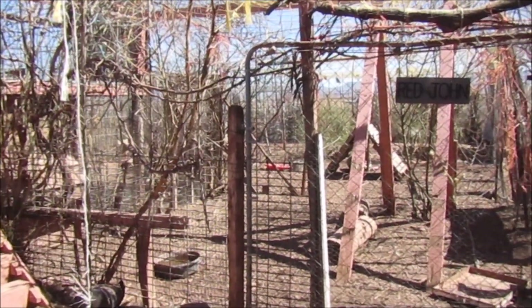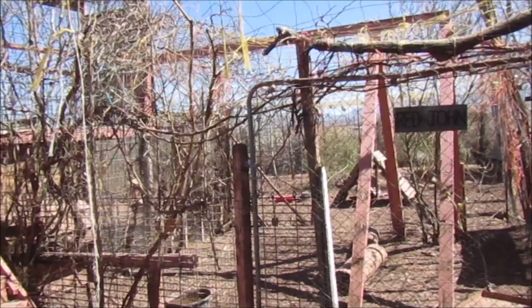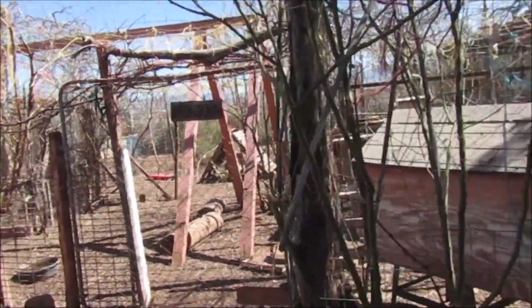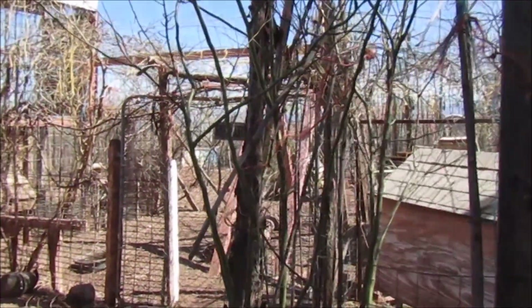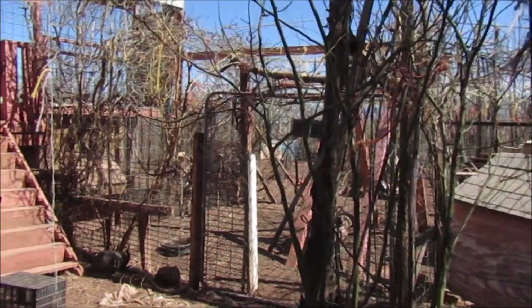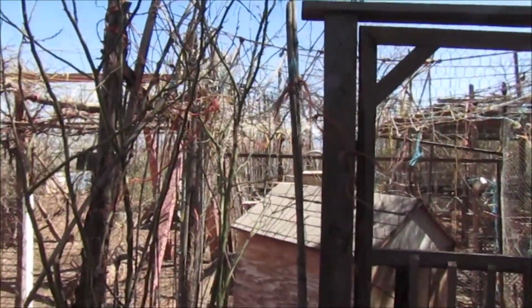We did buy one roll of chicken wire. He's working on it when he can, but there's a lot of stuff we're going to cut down and clean up so we can put a top on these pens.